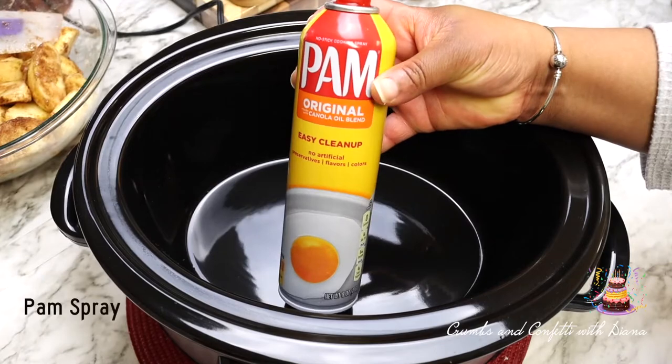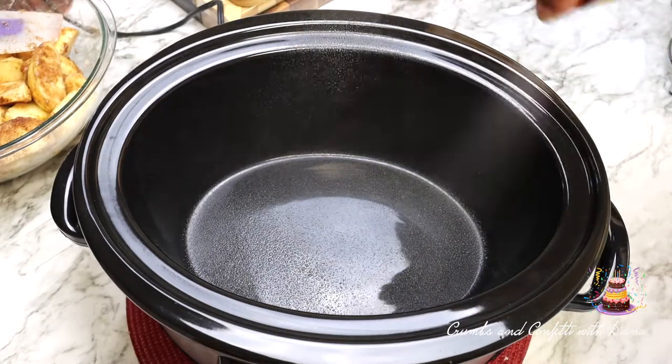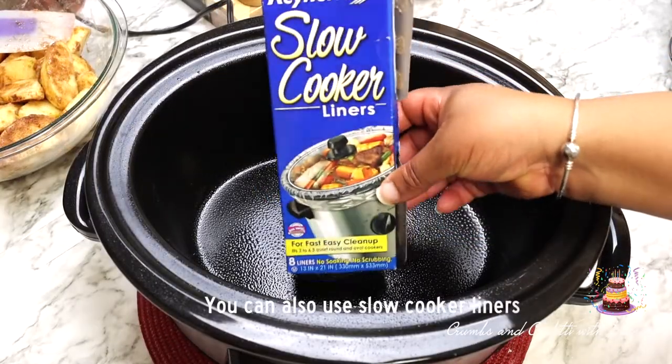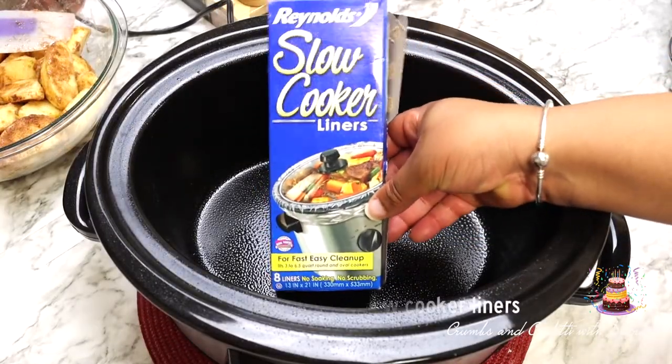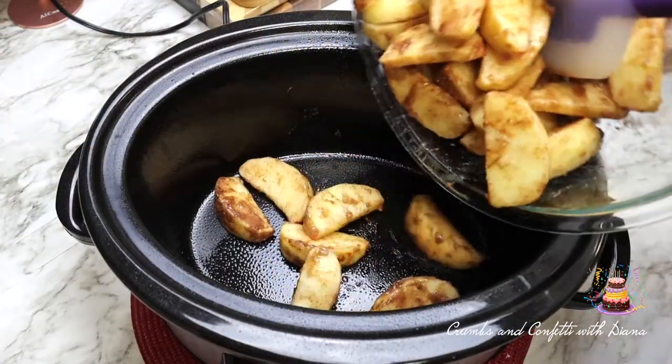Spray your slow cooker with cooking spray such as PAM, or you could use slow cooker liners to make the cleanup much easier. Now place the apple mixture into the slow cooker.